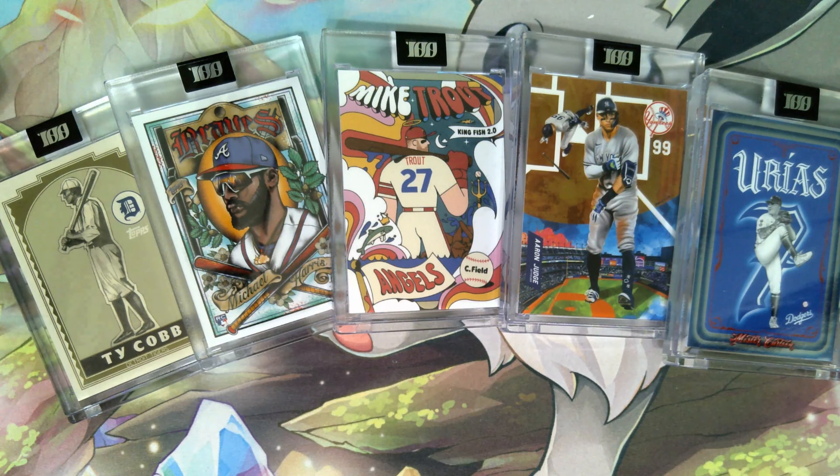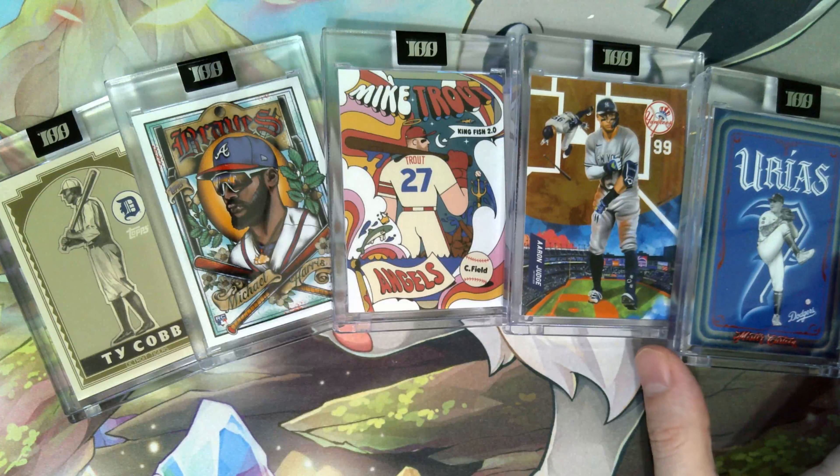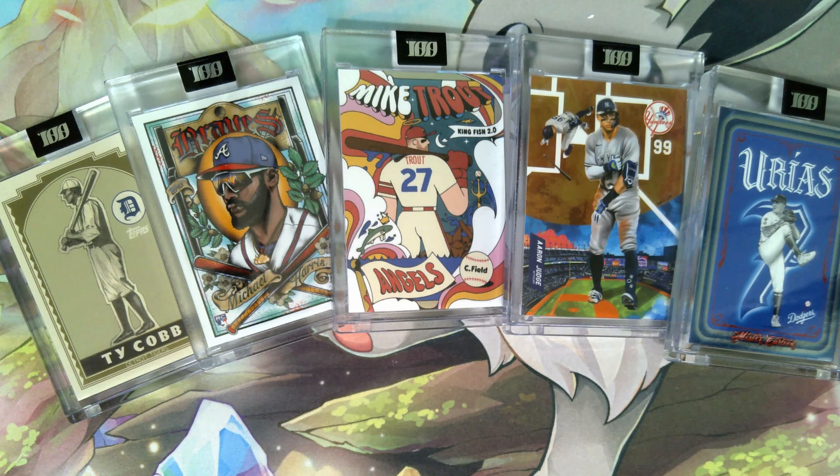And there we have the five Project 100 cards, numbers 86 to 90. I think we have the next batch ordered as well, so when we get those we'll open those up too. But for now, till next time.